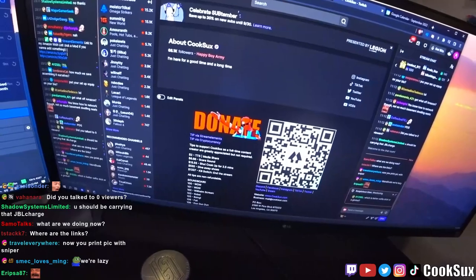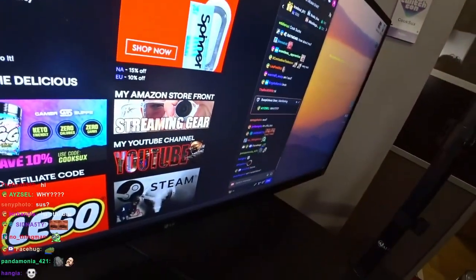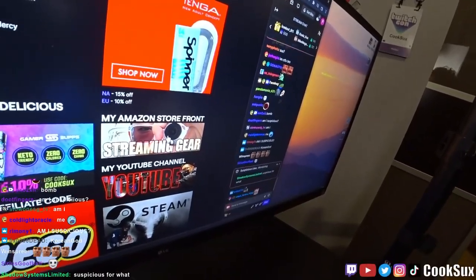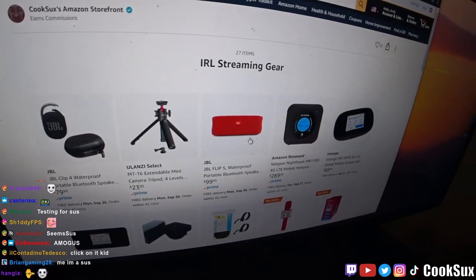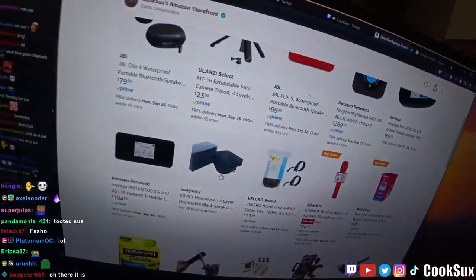If you go to the links down below — hey, if you want to tip me, push the button, it gives you a link to send me some money. Click on the streaming gear link: IRL streaming gear. JBL, Ulanzi, modems — I have links to all this stuff.